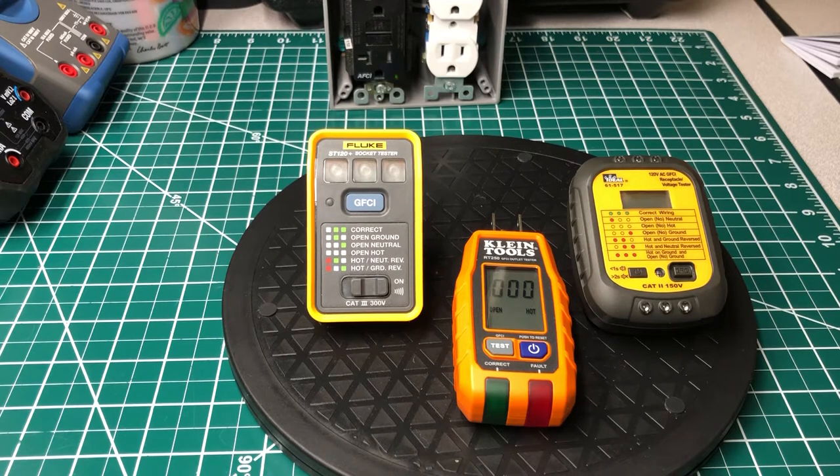Whatever one comes in third — I'm not saying it's bad or not worthy to own — it's just that as far as features, build quality, and things like that are concerned, that's what I'm basing it on. I'm going to start with the Fluke and work my way across to the right to see which one has the most features, the most user-friendly features, and the better build quality.